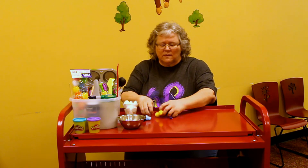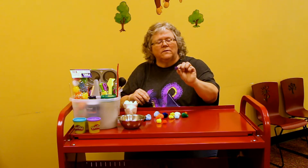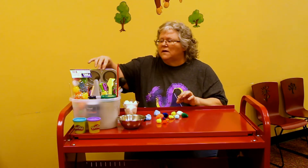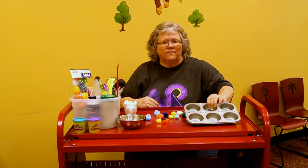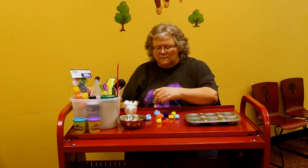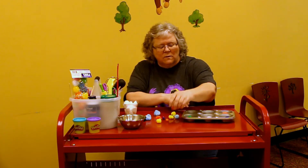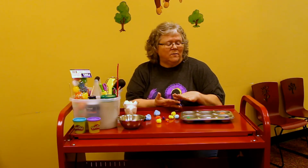I've got pom-poms in all different colors and sizes — these have little speckled pokey things on them, they're kind of cool looking. What I've gotten is a muffin tin. You can have them divide by color: put the blue here, the green there, the white together. Go through and see which ones match. This can help them with sizes and colors.